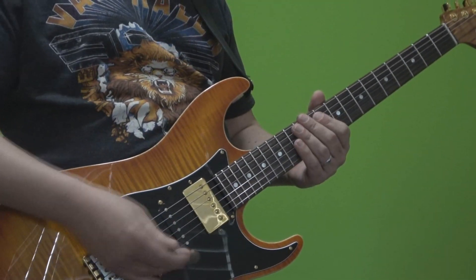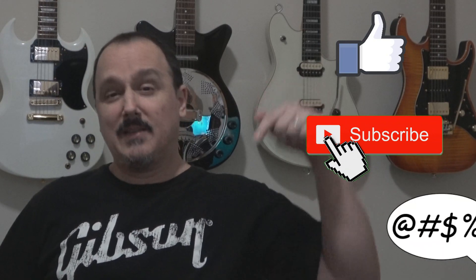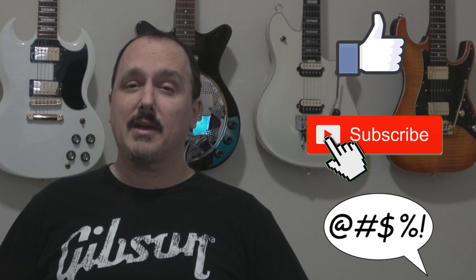Experiment with it and have fun. I hope you enjoyed that video on what I like to call the catch and release string bend. If you found it informative or helpful, I would appreciate a thumbs up. Please hit that subscribe button if you haven't done so already. If you have any questions or comments, leave them down below and I will attempt to answer them as time allows. Until next time, rock on.